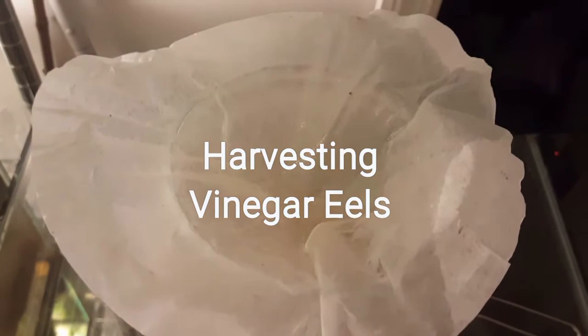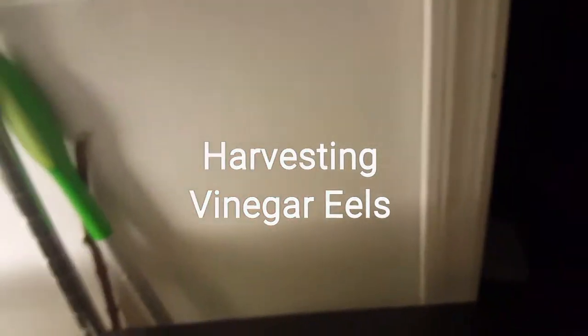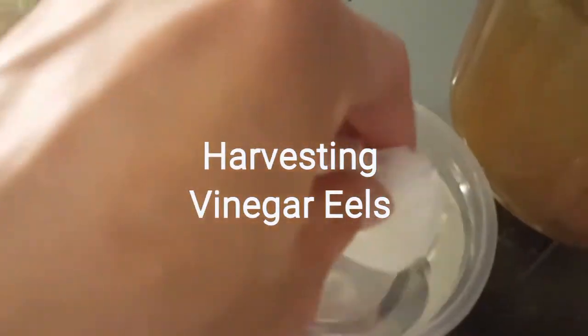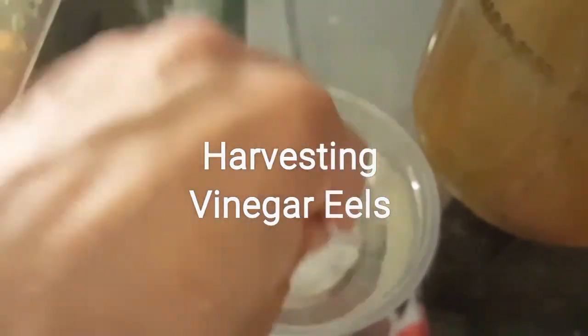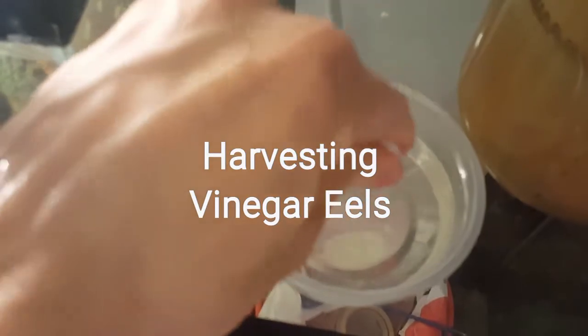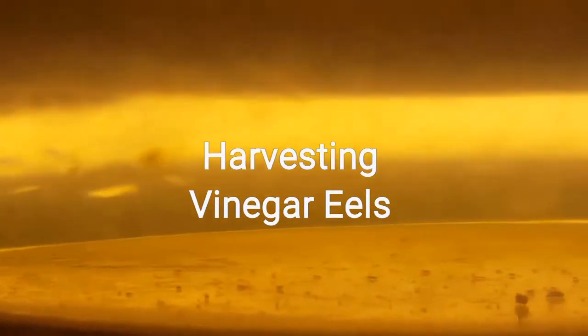Once the water and the eels have completely drained back down to my container, I grab the coffee filter, switch it around, flip it — it's a little difficult — and then rinse it out in fresh water. Rinse it out real good in fresh water.